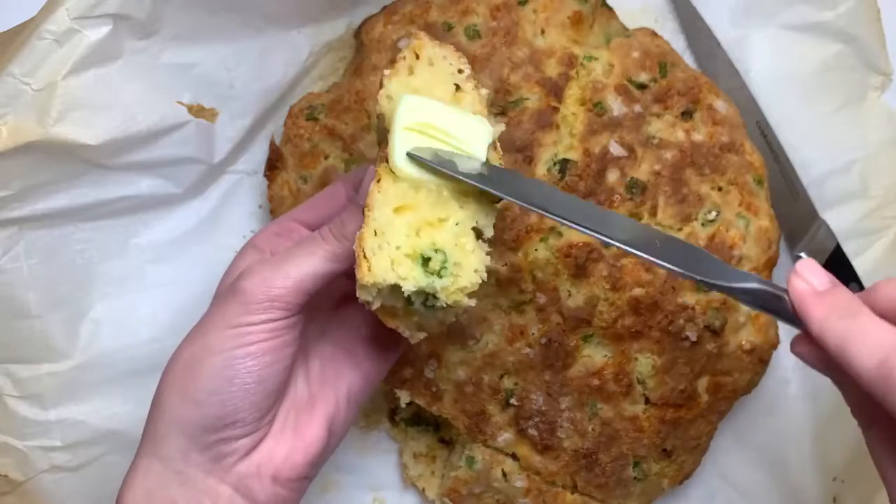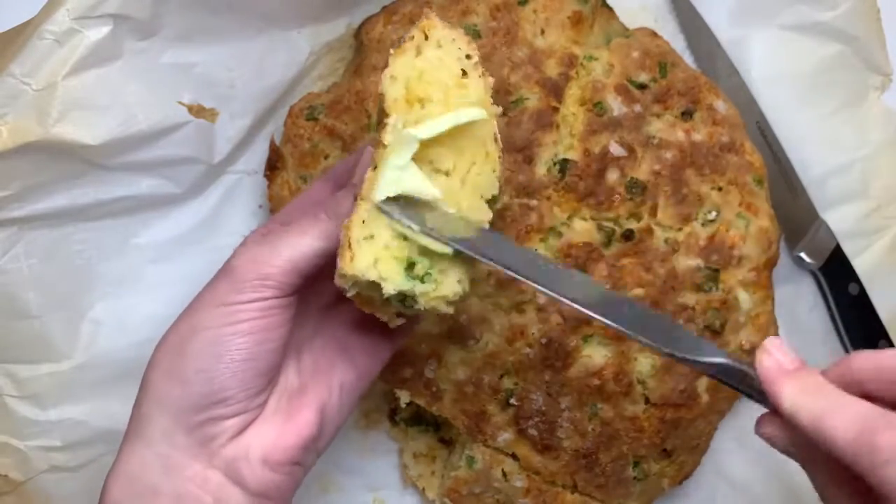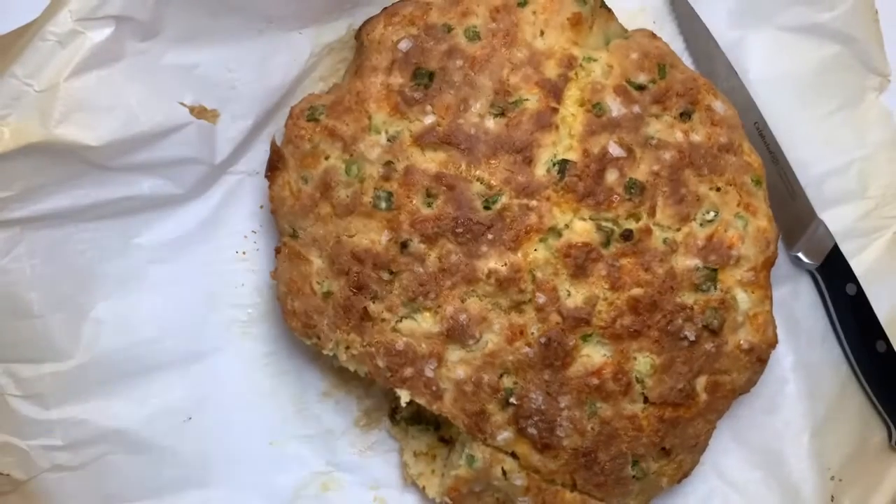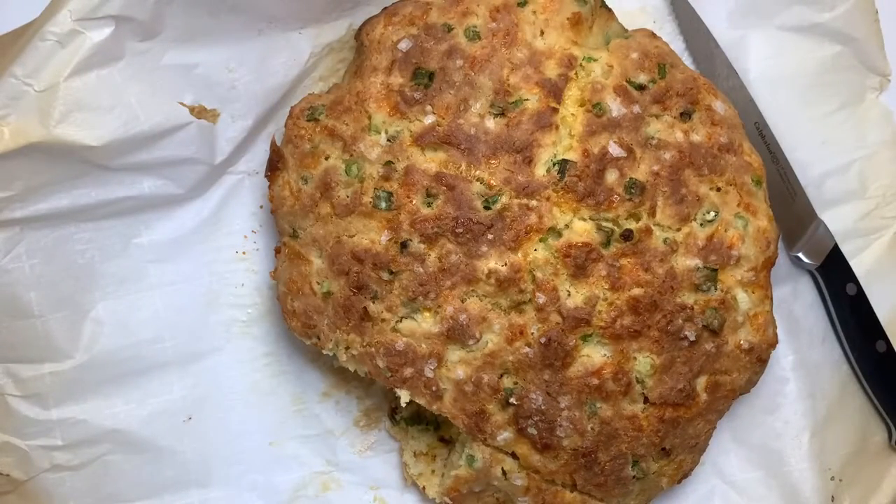This is so delicious — I hope you guys give this recipe a try! Thank you so much for watching. Be sure to check out Salad Days Farm and we hope to see you next week for another Fresh Friday feature.